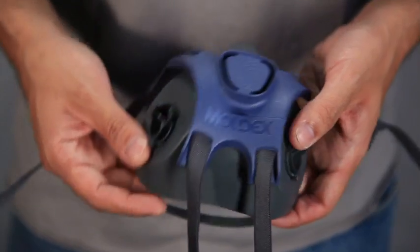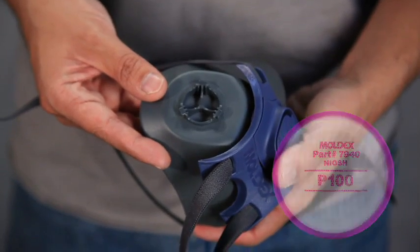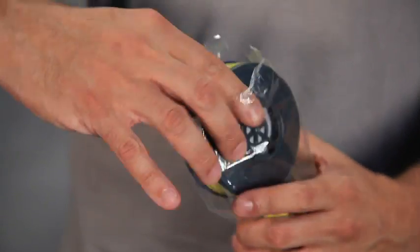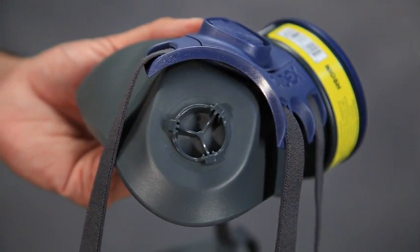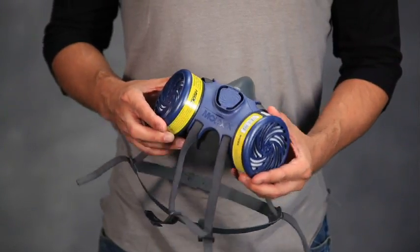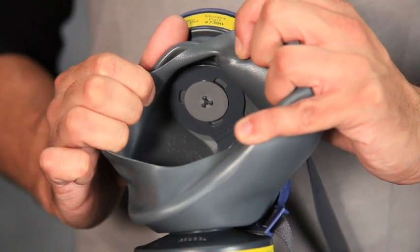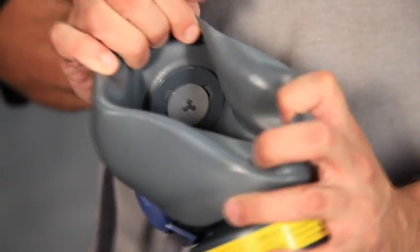Inspect the face piece to cartridge or filter disc sealing surfaces to make sure they are clean and undamaged. Only use cartridges or filters from sealed bags. To attach, align the three notches with the three bayonets protruding from the face piece and firmly turn clockwise until locked into position and unable to turn any further. Check to see that it is seated and flush against the face piece. Then check the inhalation diaphragms for dirt and or damage and to verify that they are seated properly.